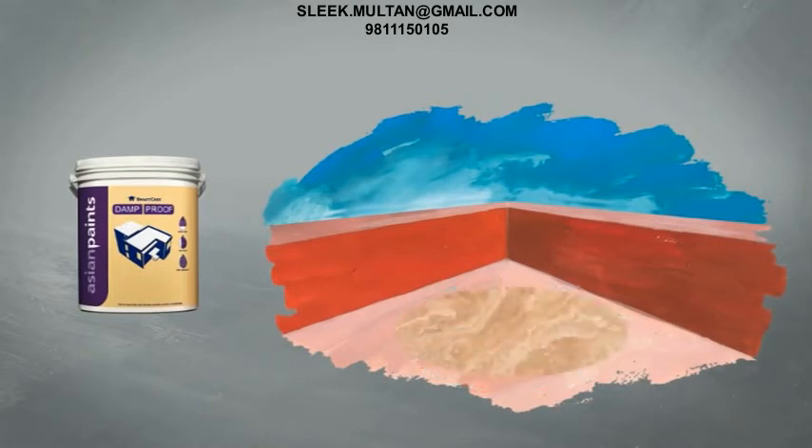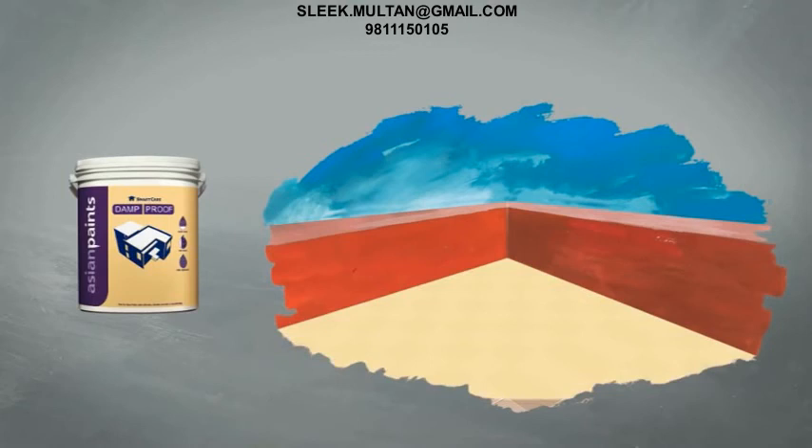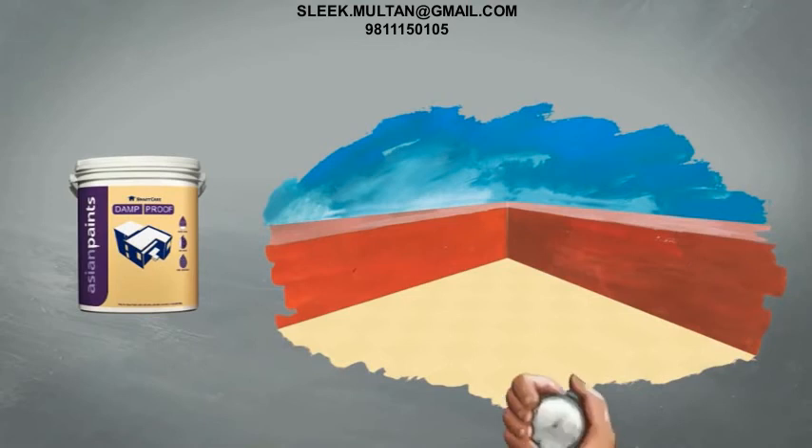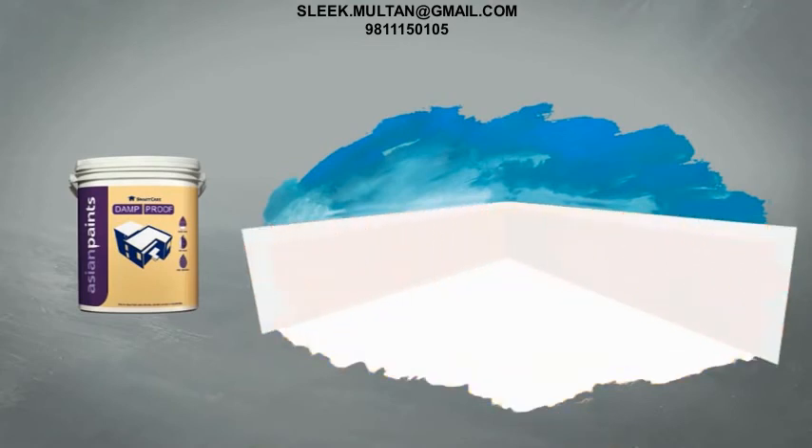When Damp Proof is to be used on terraces with china chips, glazed tiles or vitrified tiles, then in order to improve the adhesion of Damp Proof with the surface, SmartCare Terrace Tile Primer is used. First, an undiluted coat of Terrace Tile Primer is applied to the tile surface of the terrace. This coat of Terrace Tile Primer is allowed to dry for two to three hours. Damp Proof is then applied on this as per the standard application procedure.